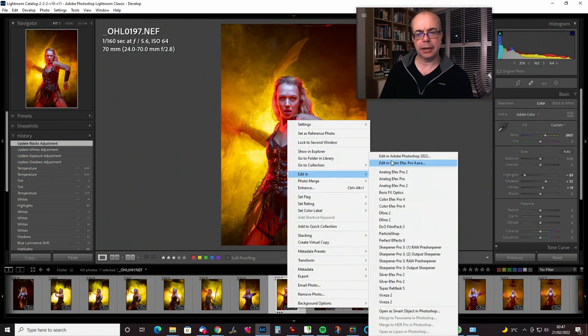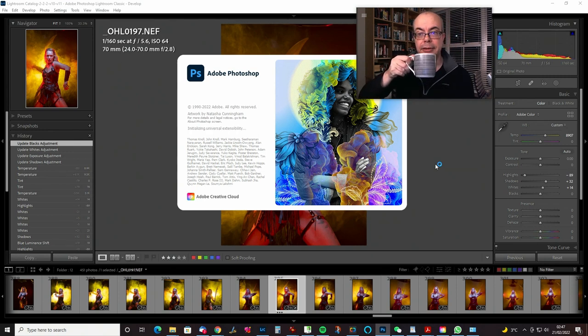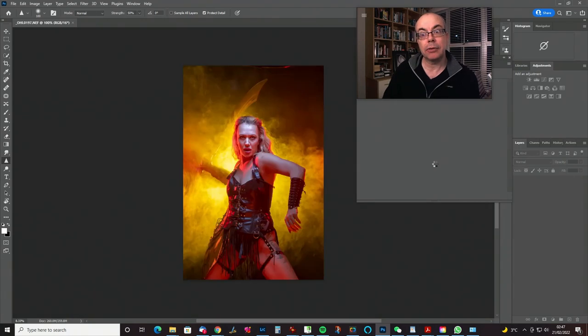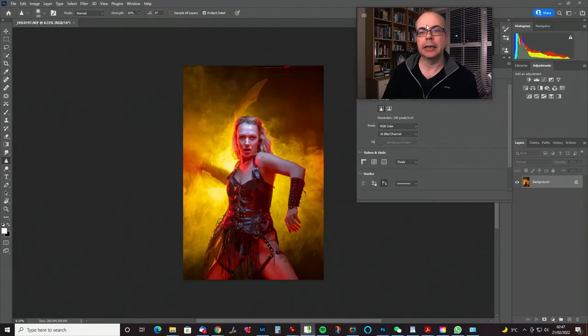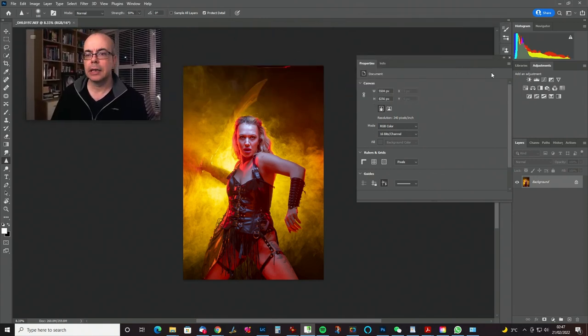Right-click, Edit in Photoshop, and drink some coffee. Just talk amongst yourselves, it'll be here in a minute. Okay, here we go — let's tidy up a bit.